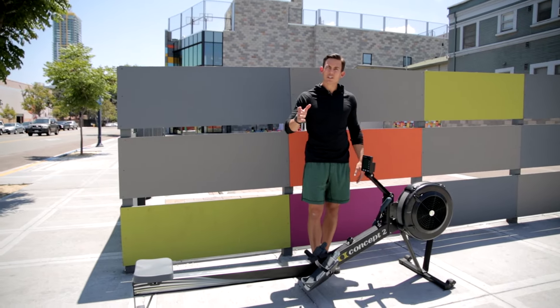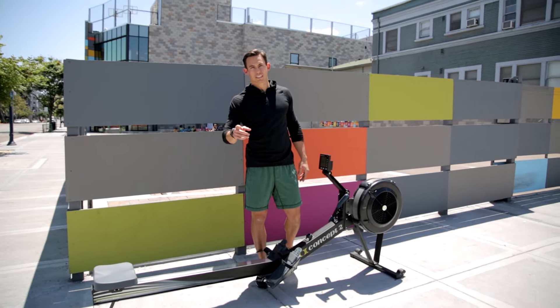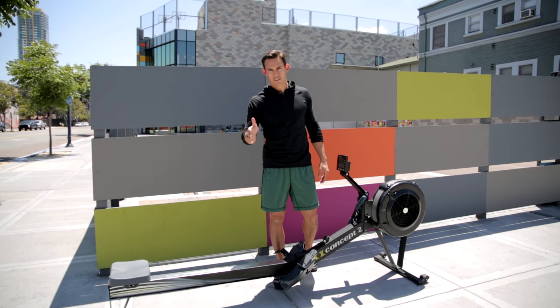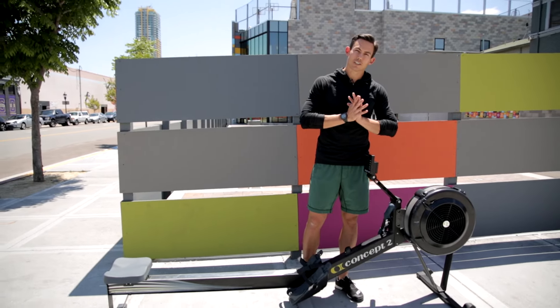This is Dark Horse Rowing. Today we are talking about damper setting, why you shouldn't be rowing with a 10, and why that is probably blowing you up for your workouts instead of finding a more efficient path. So let's have a little discussion about damper setting.